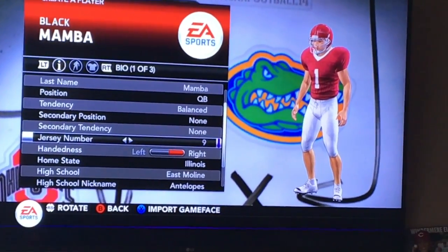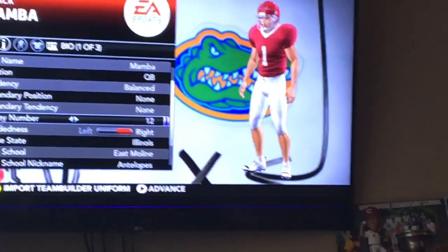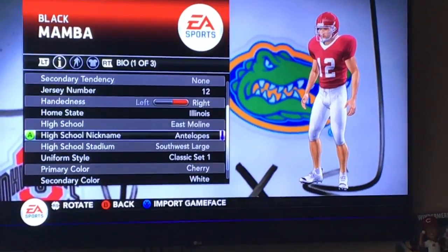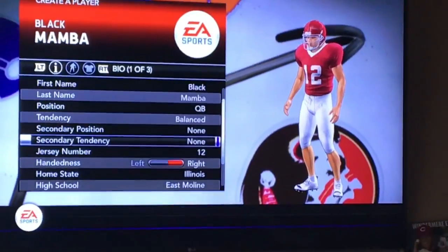Okay, we're gonna put him at number 12, right? Sounds good — my number, number 12. Okay sure, yeah! Woo! This doesn't matter. We're gonna keep all that. No, change the jersey color.